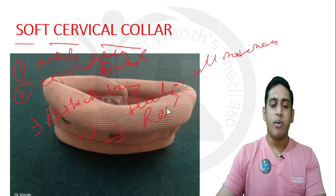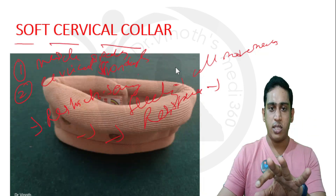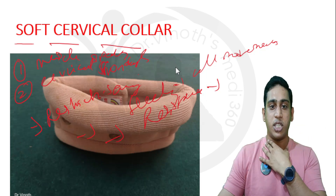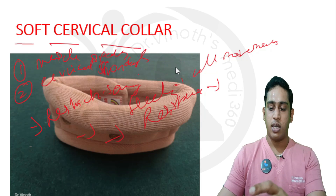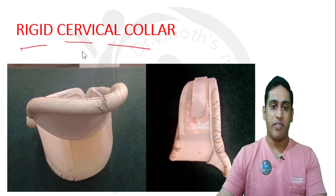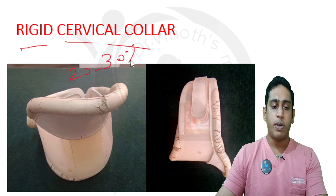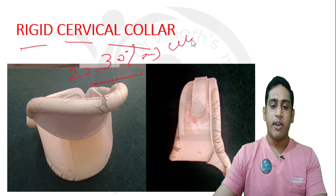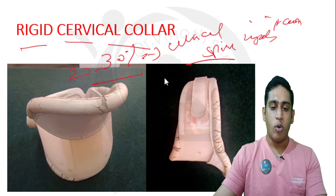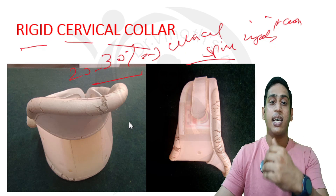The soft cervical collar only offers some resistance to movements; it cannot truly restrict them. If the patient wants to do active movements even with the soft cervical collar, they can freely do so. To prevent those movements, we have to give a rigid or hard cervical collar, which will prevent movements at the cervical region by up to 20 to 30 percent. Whenever you are suspecting a patient with a cervical spine injury in a trauma setup, you must advise a rigid cervical collar for the required immobilization.